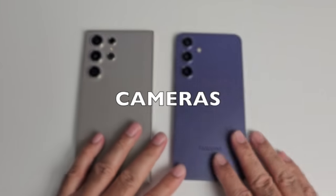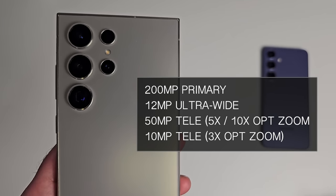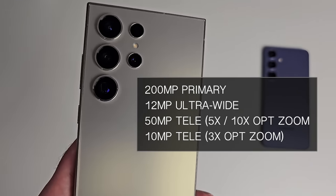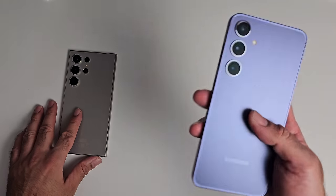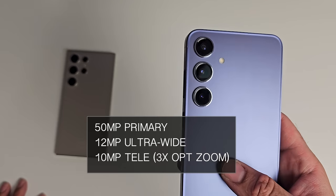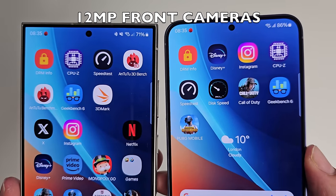Now let's check out the cameras. The S24 Ultra has quad cameras: 200MP primary, 12MP ultrawide, 50MP telephoto with 5x and 10x optical zoom, and a 10MP telephoto with 3x optical zoom. The S24 Plus has triple cameras: 50MP primary, 12MP ultrawide, and a 10MP telephoto with 3x optical zoom. Both phones have 12MP sensors on the front.